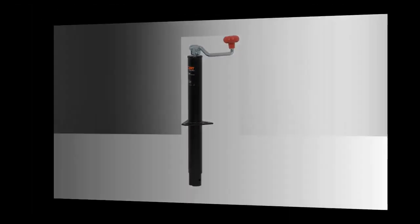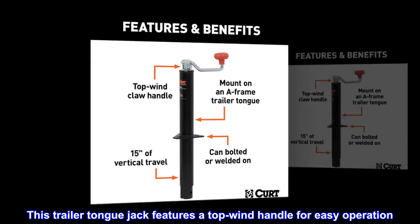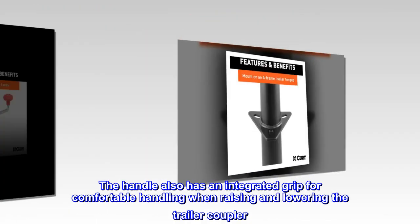Easy operation. This trailer tongue jack features a top wind handle for easy operation. The handle also has an integrated grip for comfortable handling when raising and lowering the trailer coupler.